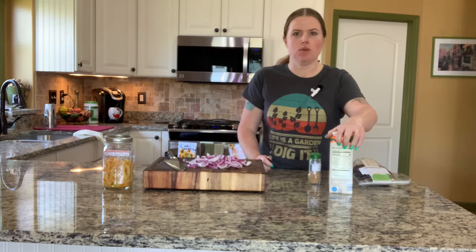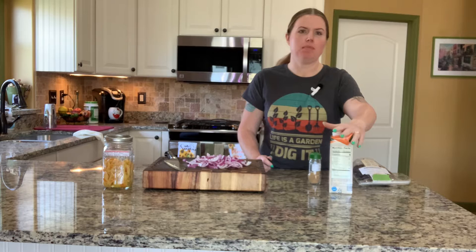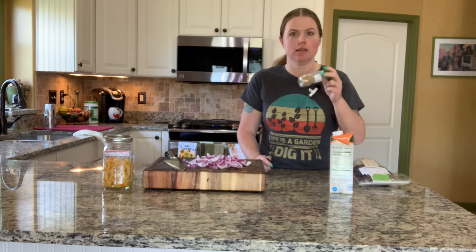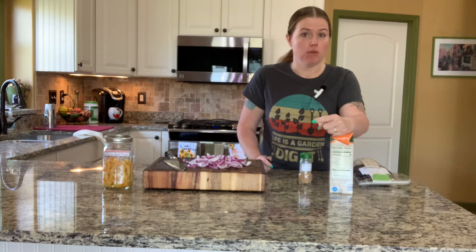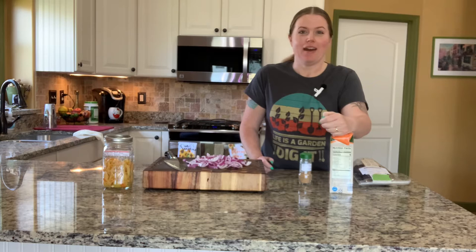I have already prepped the shoulder to go into the smoker by taking it out of the marinade bag and patting it dry with paper towel. Then I did another rub of the homemade carnitas seasoning, probed it because I wanted to reach 200 degrees, smoked it for four hours, and I will be making the braising liquid for it to go into for another four hours or until I reach an internal temperature of 200. I'm going to show you how to make the braising liquid in just a moment.